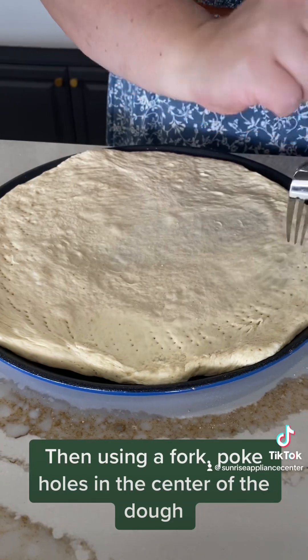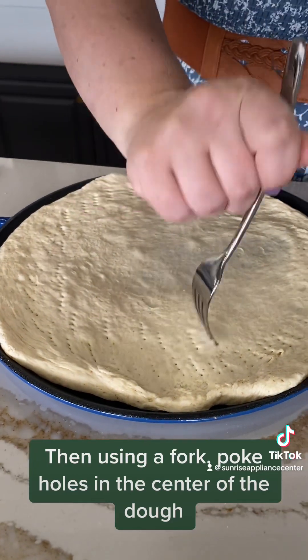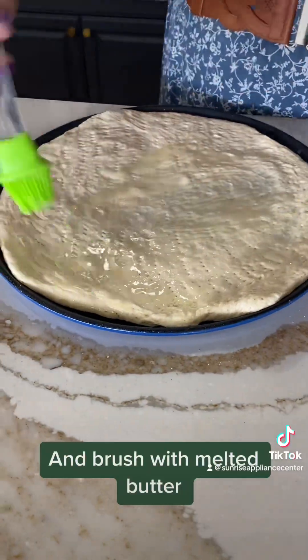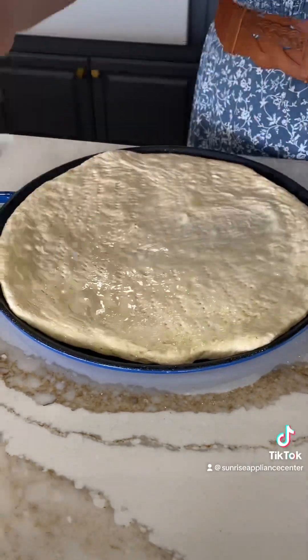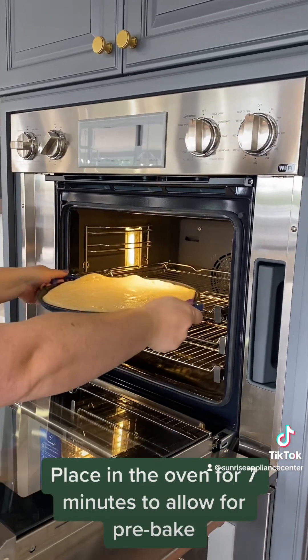Then, using a fork, poke holes in the center of the dough and brush with melted butter. Place in the oven for 7 minutes to allow it to par-bake.